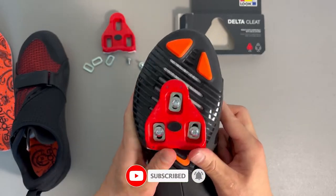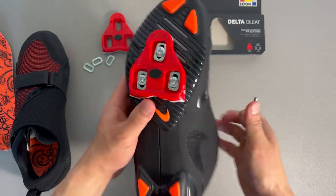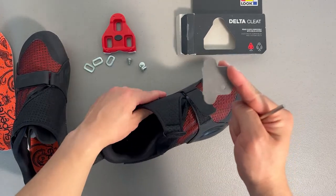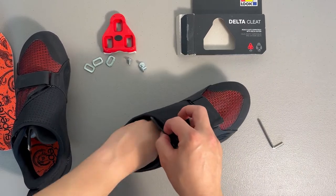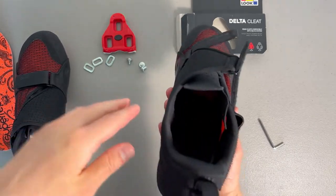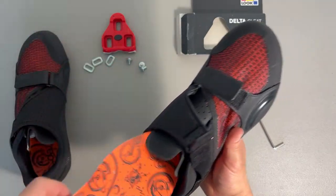You might need to adjust the positioning later depending on how you feel. There it is — it's nice and solid. Line up the washers a little bit better for yourself. Once it's nice and tight and screwed in, take the foam padding and put it right back inside — it's just going to fit right in like a puzzle. Then put the sole right back in.